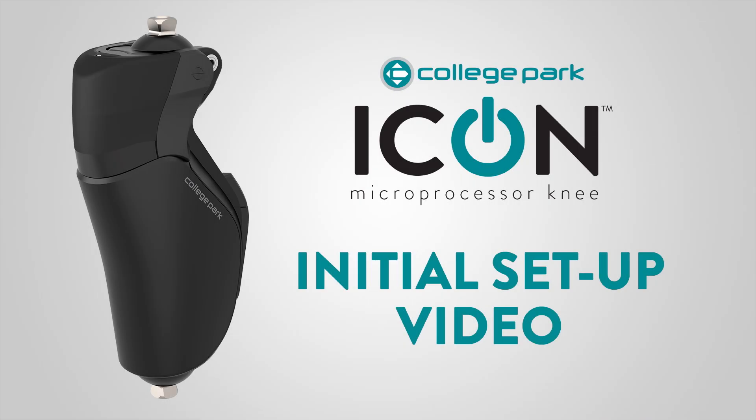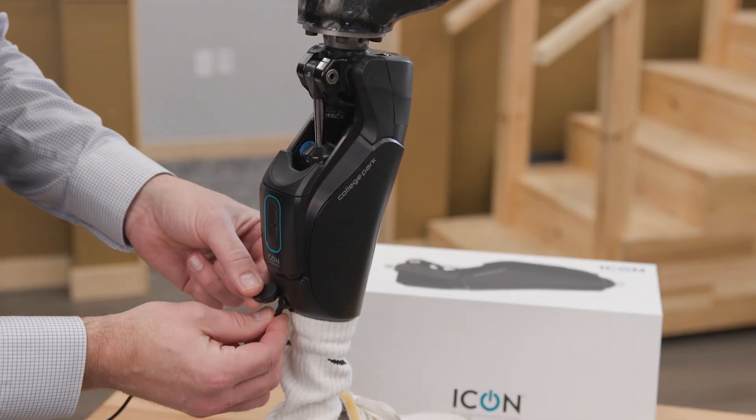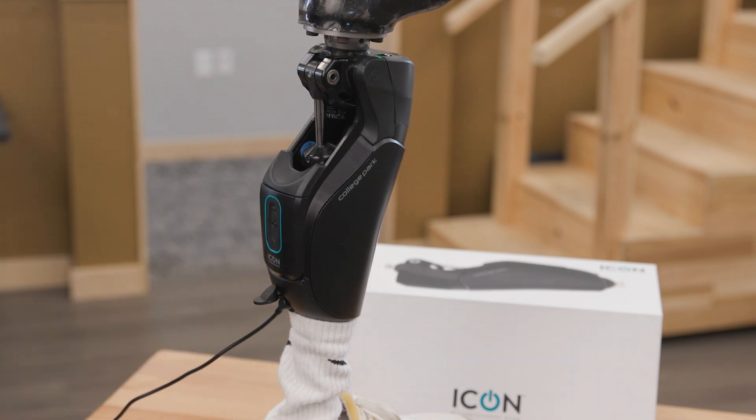Welcome to the training video for the Icon microprocessor knee. Our goal is to make the setup of this knee easy for both you and your patient. We recommend watching this video prior to your patient's first fitting. If you have not charged the knee to 100% yet, do it now.